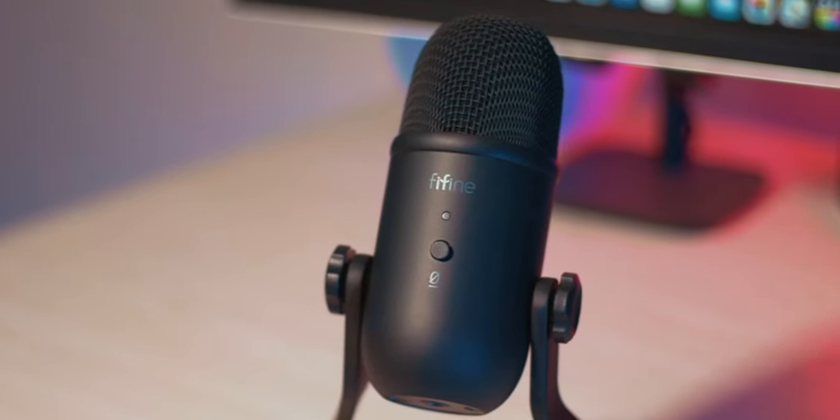Hey guys, welcome back, it's Matt here. Today we're doing a slightly different video — as you can tell there's a massive microphone in my face — because today we're doing a review of this microphone. I thought I have to do the voiceover and use the microphone in the video, so you guys actually know how it sounds. This is made by Fifine, it's called the K678.